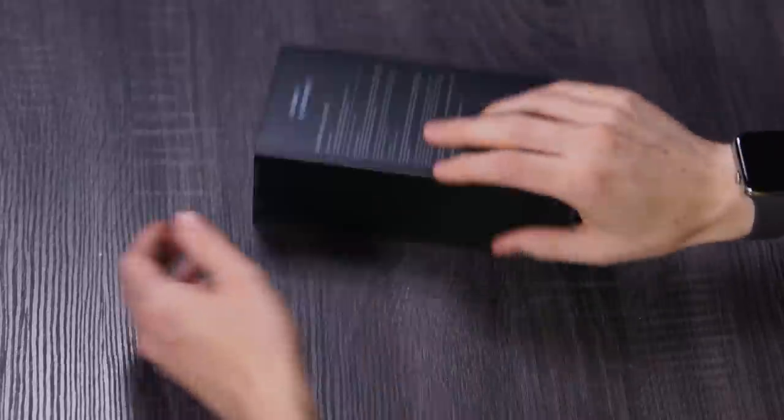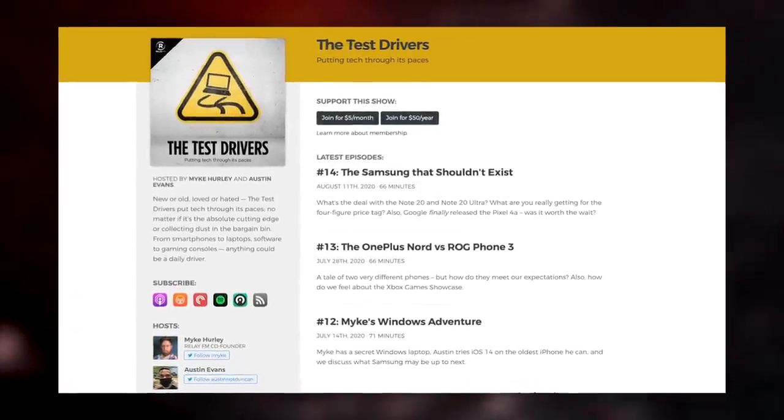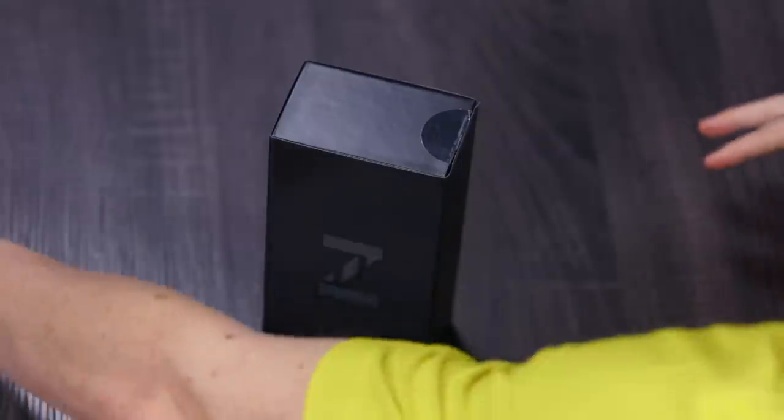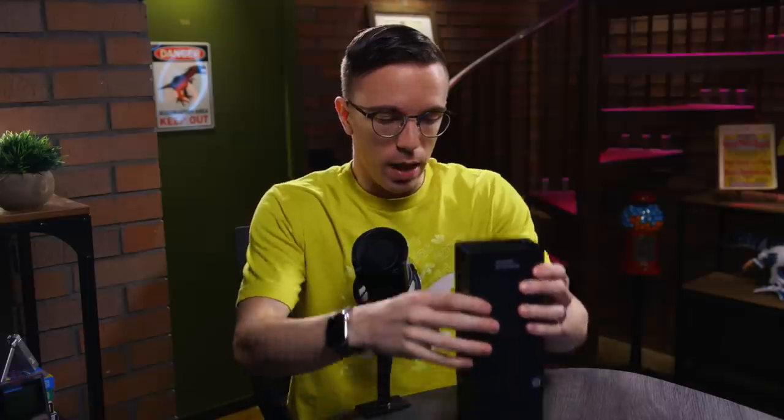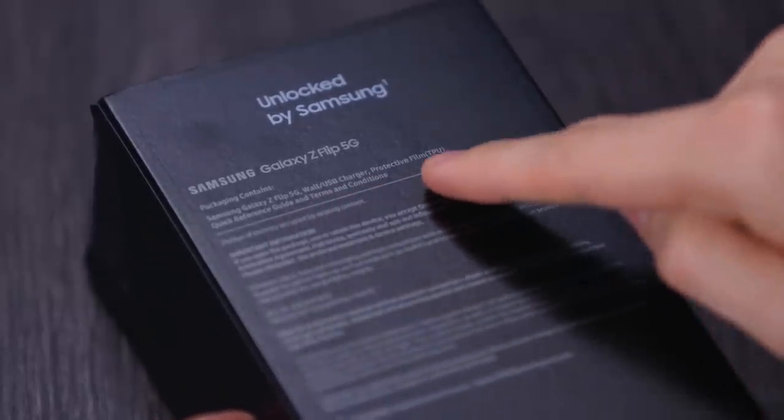For some context, I have been a Galaxy Z Flip gang member, as you'd probably know if you listened to the Test Drivers Podcast, for almost six months now, and I really, really love the phone. The Z Flip 5G is all about giving you more on top of that, although unfortunately not a lot more, because it's very similar. Full disclosure: this is not a Samsung review unit — this is a Z Flip 5G I purchased with my own money. The packaging contains the Z Flip, the wall charger, as well as the protective film.